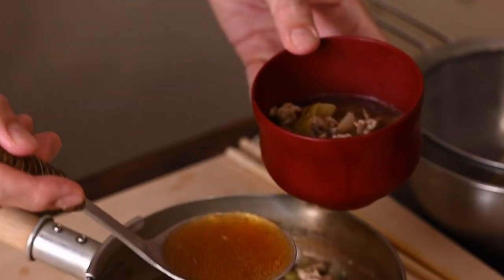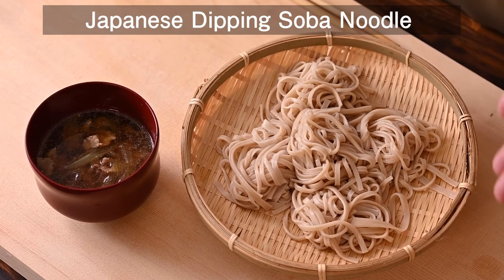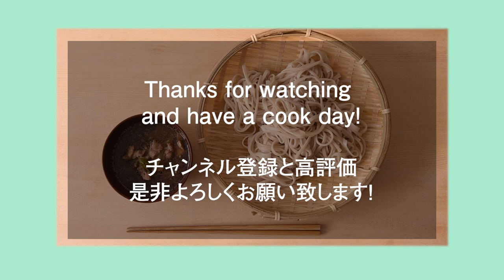Mmm, smells so good. Now it's ready — Japanese style deep soba noodle soup. There you go, please enjoy! If you don't understand the details or the recipe, I will write down the details later in the comments. Please give me a comment if you need advice on what kind of ingredients to use. Thank you for watching, give me a thumbs up if you like, please subscribe to the channel. Hope to see you soon! Bye guys!